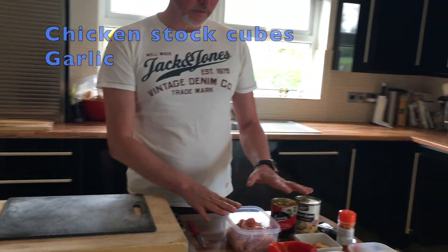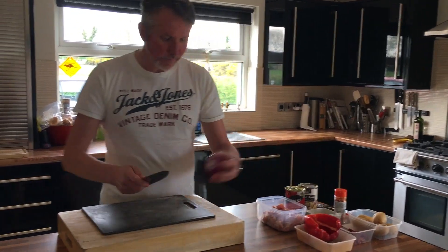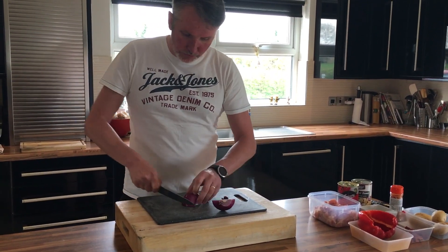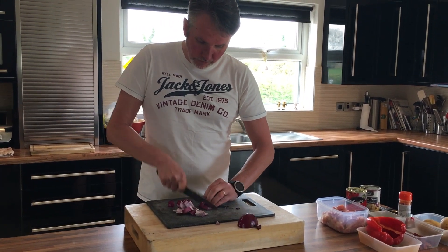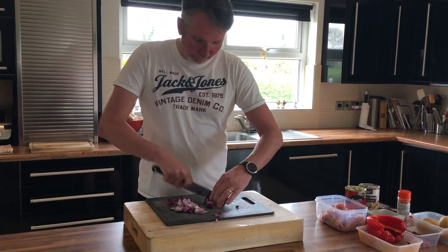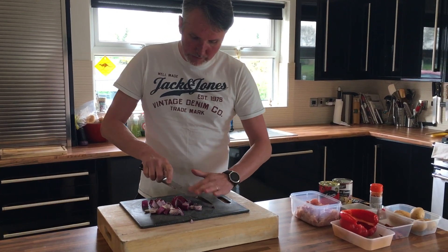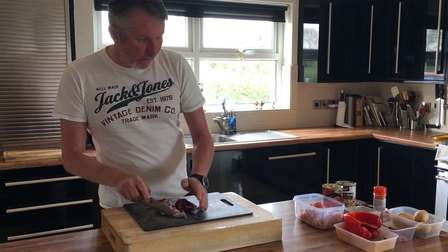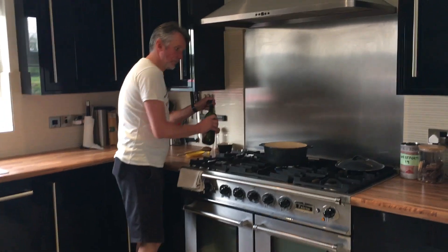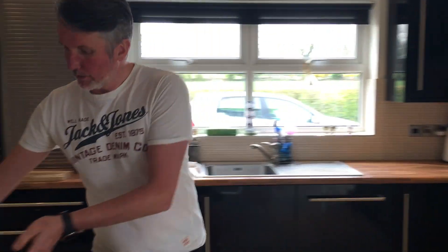I'll put all the recipe and amounts on the website. So firstly we'll get the onions and the peppers started. This is a rustic dish, so there's no fancy cutting — just chop your onion up in sort of chunks. You could use a white onion for this, but a red onion gives it a nice bit of flavour. Over here we've got a heavy cast iron saucepan, so I'm just going to put a small bit of olive oil in it and start off with the onions.